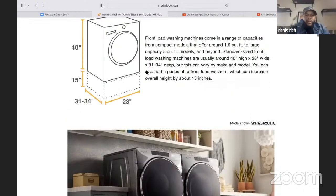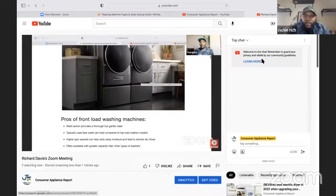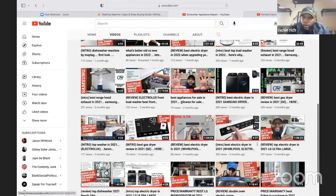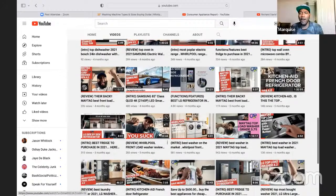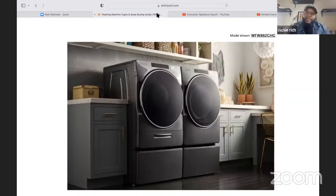We gave this particular Whirlpool unit a grade on our site — we gave it a 3.75 and said 'you suck.' We liked some of the features. With appliances, I can like the functions but if the warranty is not good, the price is not good, and they have a lot of issues with parts, we have to let people know. This particular one is really good as far as functions and features. It's available as a smart appliance — you can download the app and communicate with the unit.